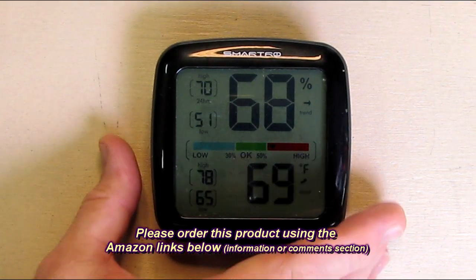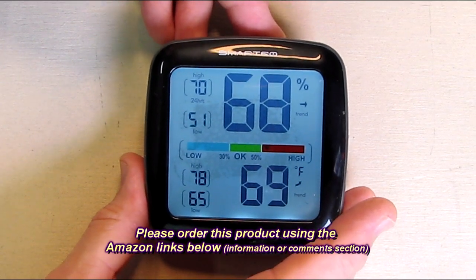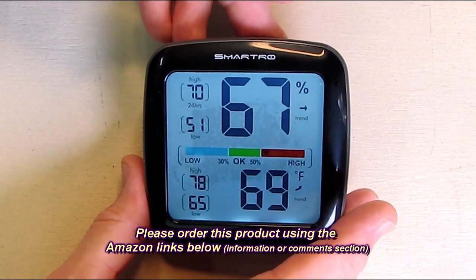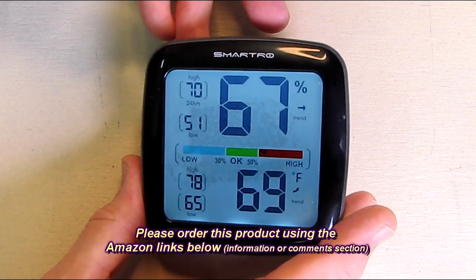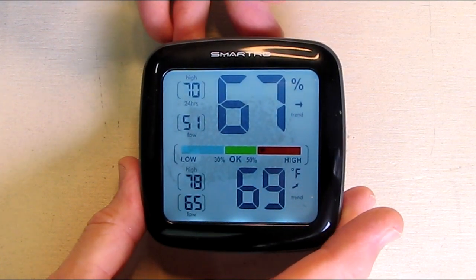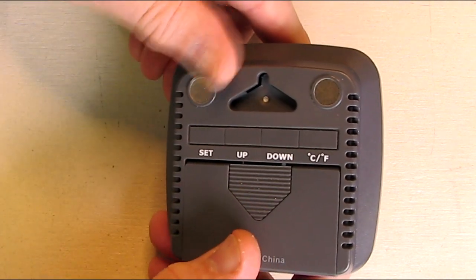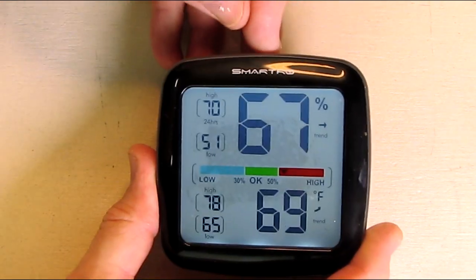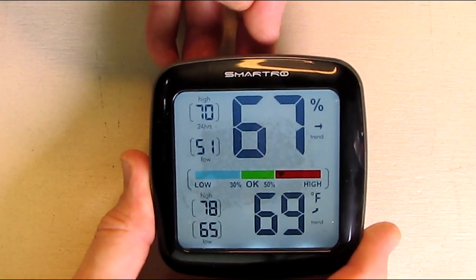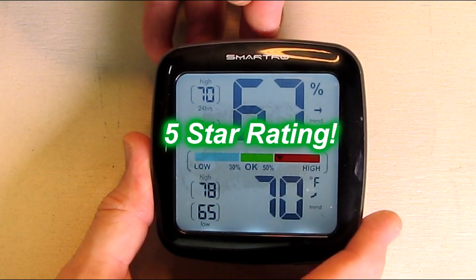So what do I think about this? I like it. I've reviewed about five different monitors and this is the best one I've ever seen. The display is the clearest I've ever seen, it seems to be extremely accurate, and there's a lot of flexibility with the three mounting options. I think you're going to like it — it's very fairly priced for what you're getting. I'm going to give this a full five-star rating on my channel.